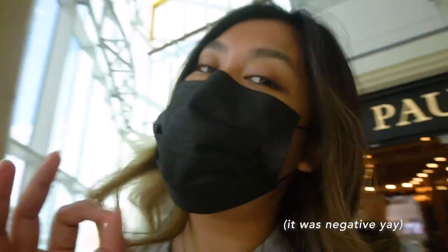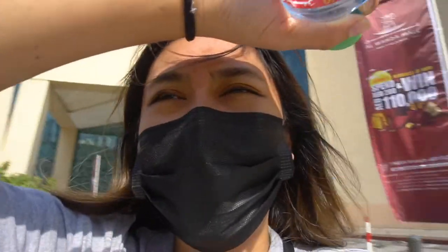It's our fourth day here in Abu Dhabi. Earlier we took a PCR test — hopefully we get negative results. Then we went to the mall to see if I could buy some skincare, but I couldn't find what I needed within my budget, so we're heading home now.